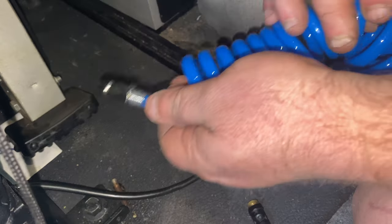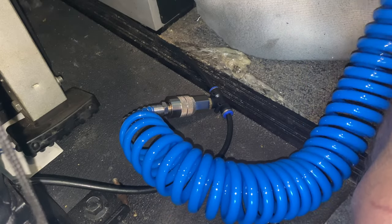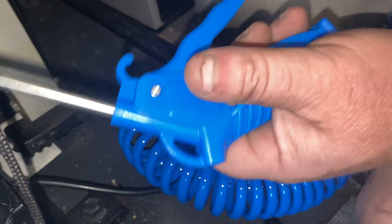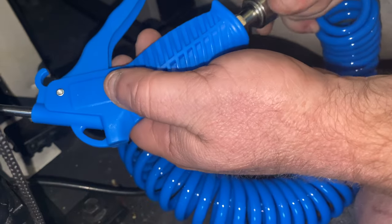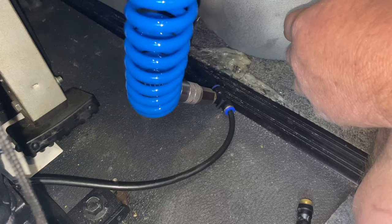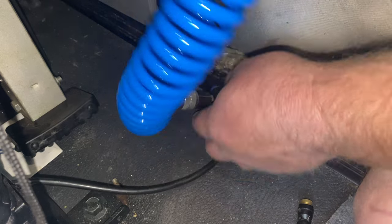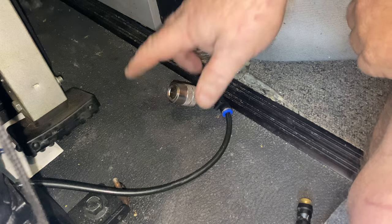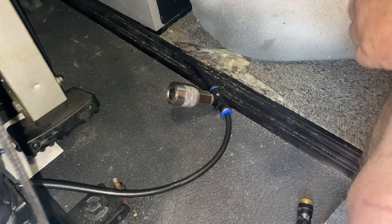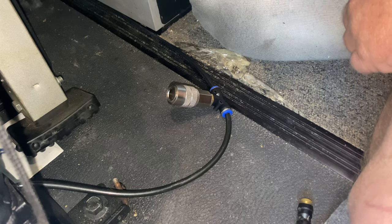Then take one end of the hose, put it in, lock it in place just like on an air compressor. Take your gun, plug it in — boom, done. It does not get easier than that. And if you don't want to leave your hose hanging there, just take it off and put it in the back seat for storage. Anyway, thanks for watching — please like, subscribe, and stay tuned for future reviews.